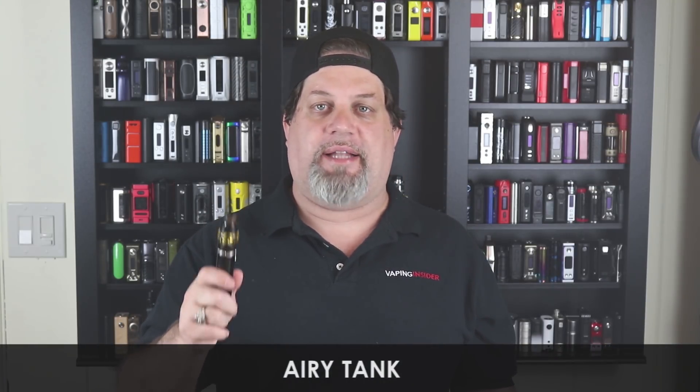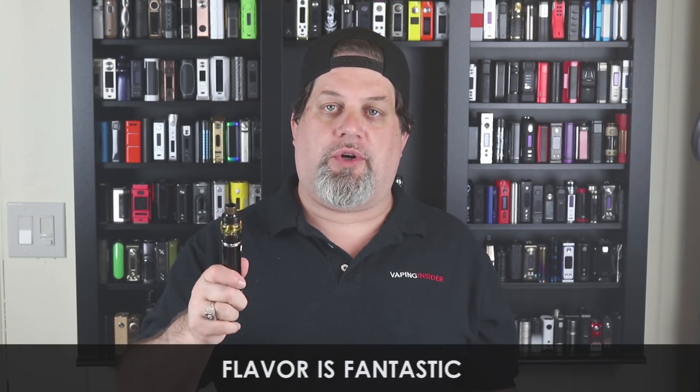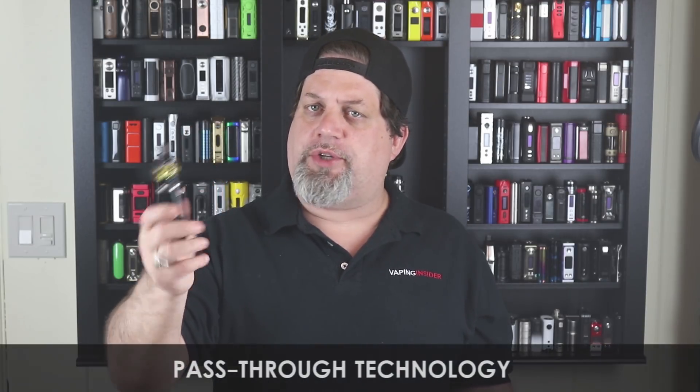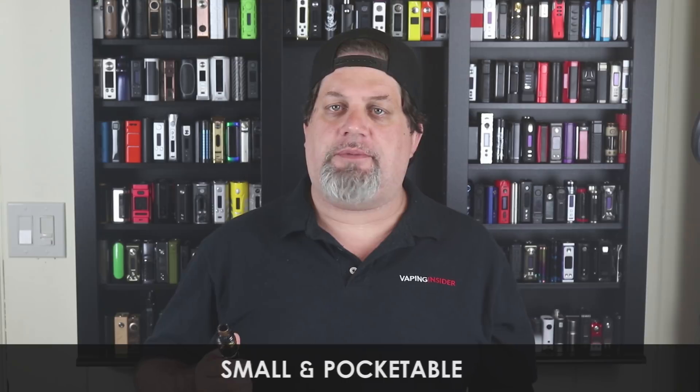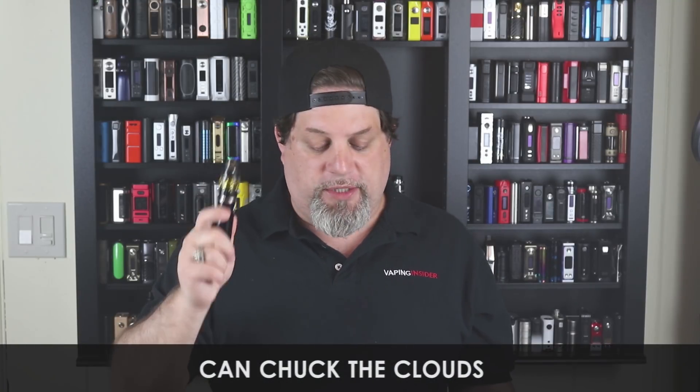First pro: for airflow hogs, this Elo Duro tank is as airy as it gets — like breathing air with no restriction. The flavor on this tank is fantastic; both coils are great, including the mesh honeycomb coil. The flavor is just phenomenal. Another pro is pass-through technology — you can vape while charging. It's also small and pocketable — fits in a jacket or jeans pocket — and it can still chuck clouds with great flavor.